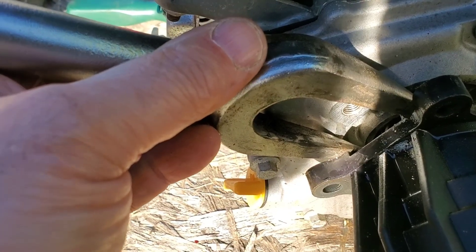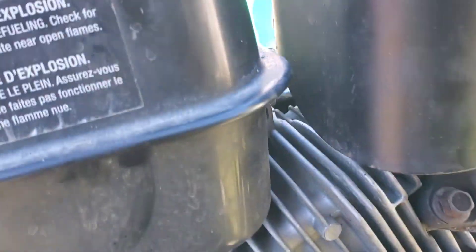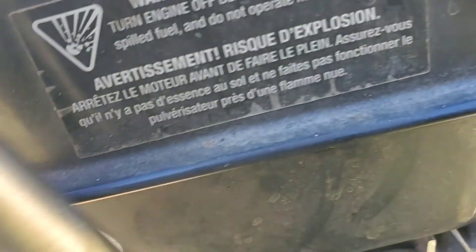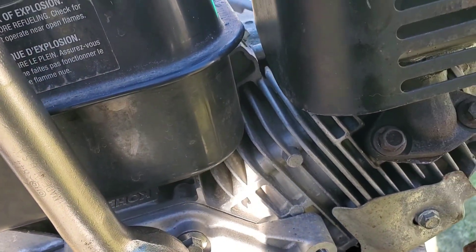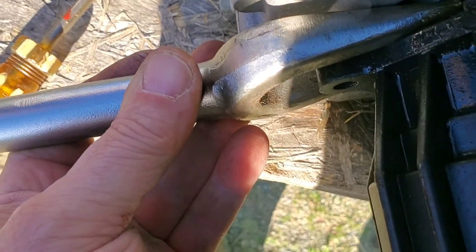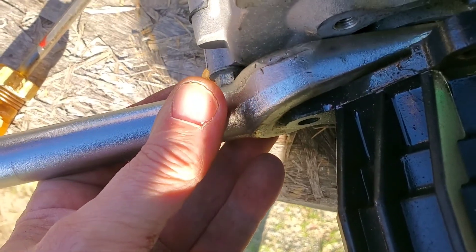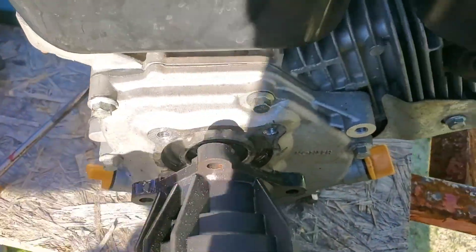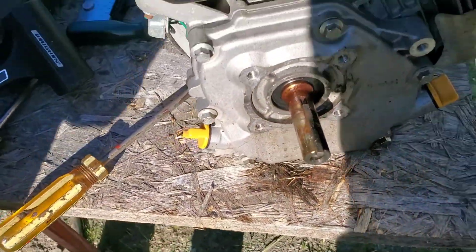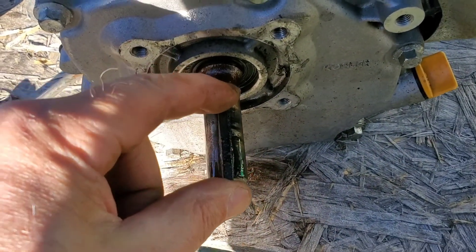Tap that in there. This thing's weird — it's all rounded on one side. Not very well machined. Pull that pump. Woo! I'll do a Matt laugh — you know who you are, Diesel Creek — when you get something running and he starts laughing. Whoa!